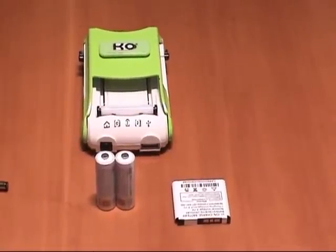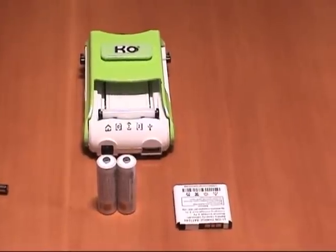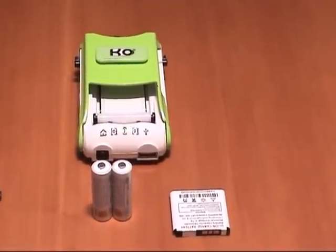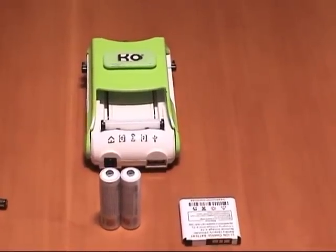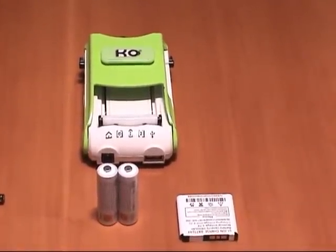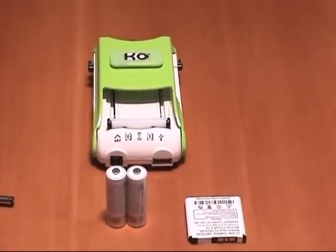Sometimes you have over-discharged your batteries, or batteries have been sitting for a long period of time and cannot be charged anymore. Most people just toss them, not knowing the battery is still good. K.O. You Can Charge has this amazing battery revival function that can bring your battery back.